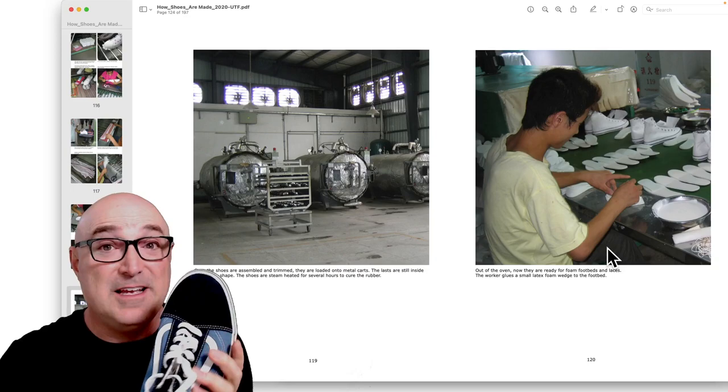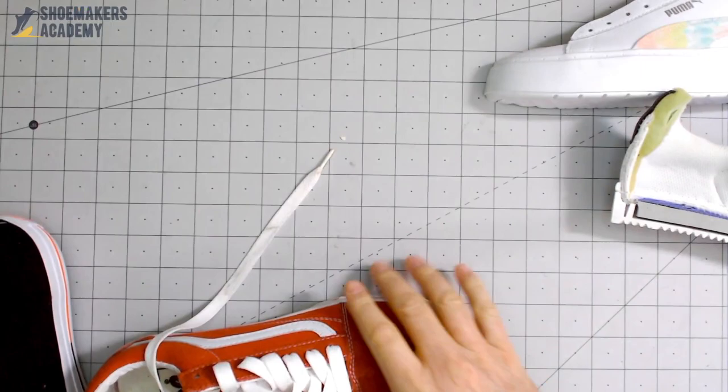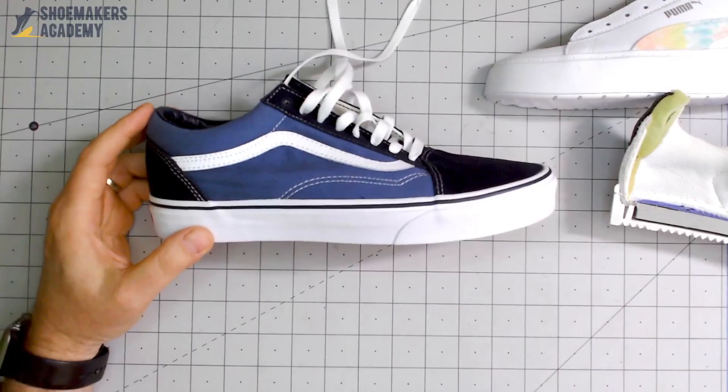Those materials can withstand the whole shoe going into an oven. Now let's take a look — here's your classic vulcanized shoe: a Converse. And here's the Vans Old School — we all know this is a vulcanized shoe.